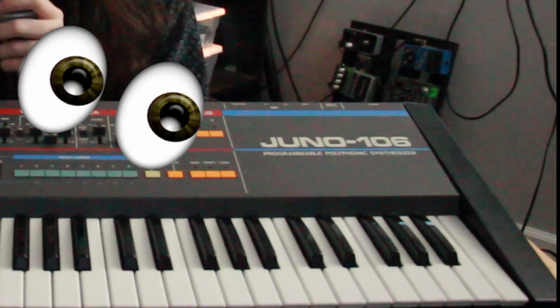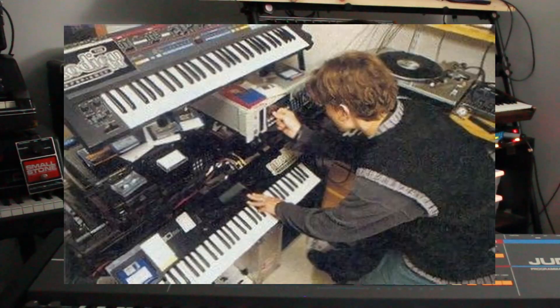Now, if you're familiar with Roland, read the title of the video, or are looking at the screen right now, I know you're furiously typing your comment to let me know I forgot your favorites — the Juno 6, 60, and the topic of today's video, the Juno 106. Legendary 6-voice poly synths.